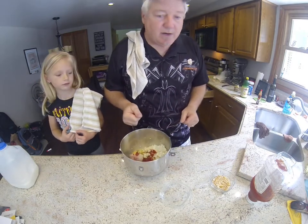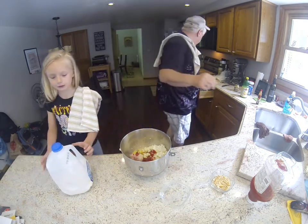We are down to the milk. We need an eighth of a cup of milk.